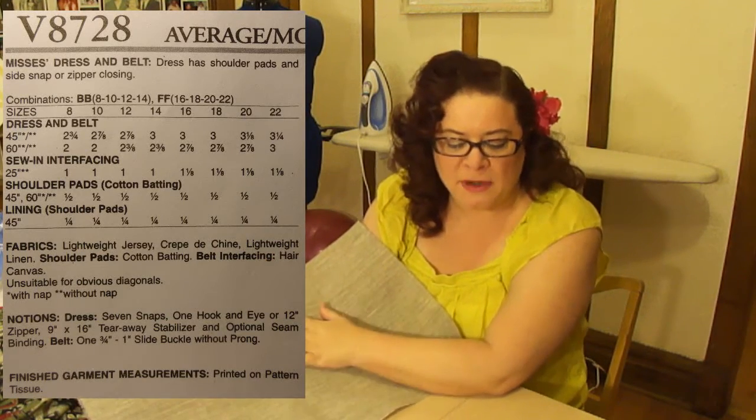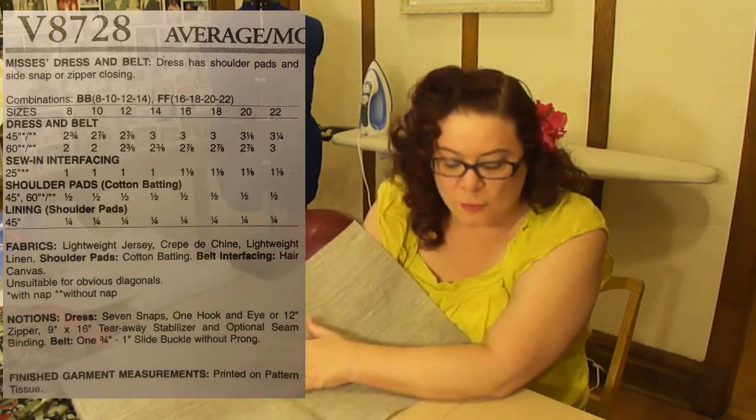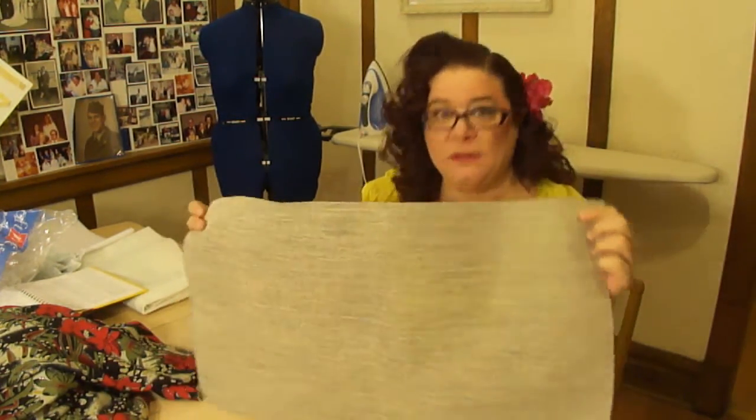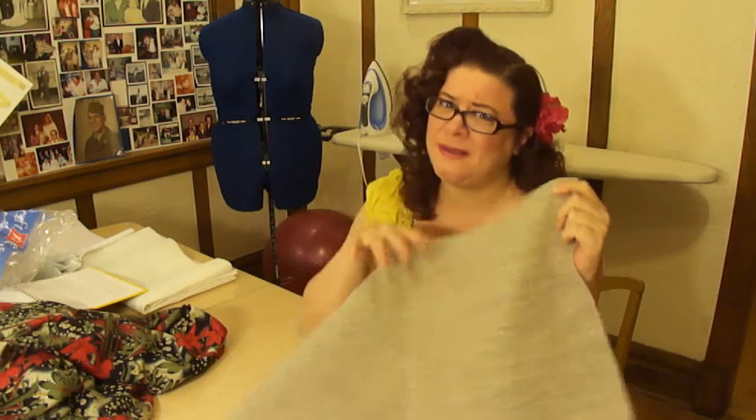Right in that same fabric section it says in bold: belt interfacing — hair canvas. I'm not sure if this is the same as the sew-in interfacing, but they were calling for over a yard of it. However, it's a very thin belt and I only need a small strip — a full yard would be a huge amount for a very small project. I talked to the lady at the fabric store and she suggested getting a smaller piece and cutting strips from it. The hair canvas was actually more expensive than my main fabric — about ten dollars a yard versus seven.